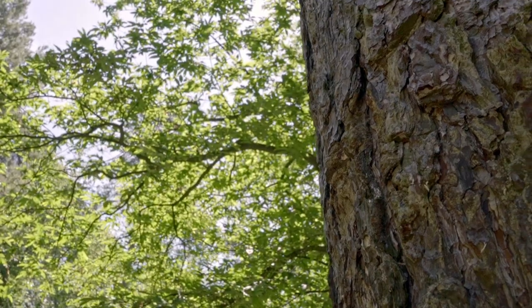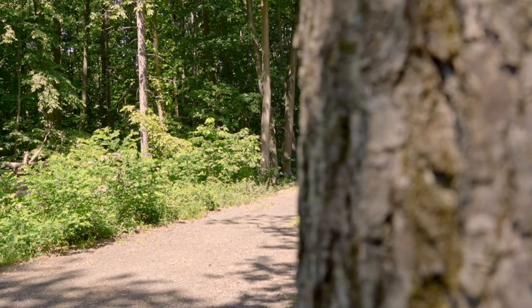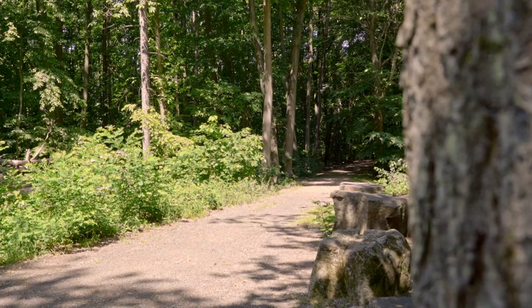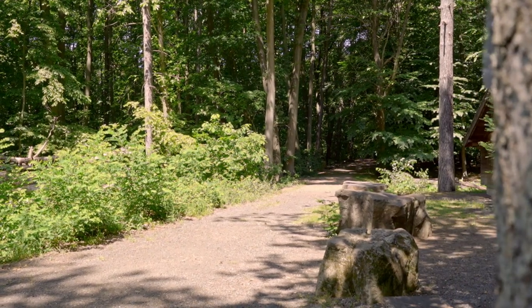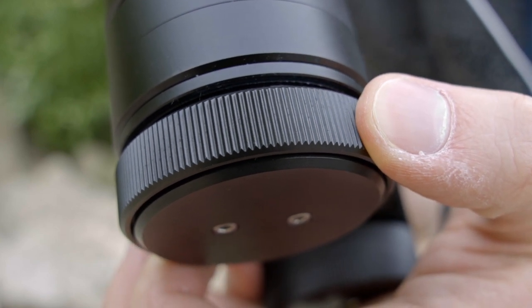At first this sounds like a bad thing, but I actually found that this adds a little ease-in and ease-out motion at the end and beginning of slides, which makes the whole motion seem more fluid — and I actually prefer that behavior over a traditional slider. Paired with a really nice stepless friction adjustment at the bottom, you can get very smooth shots.